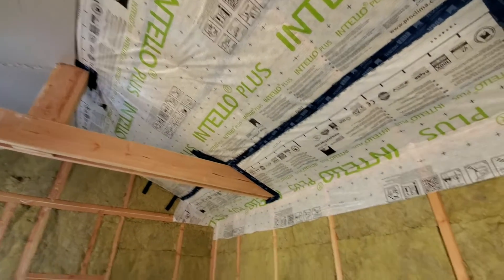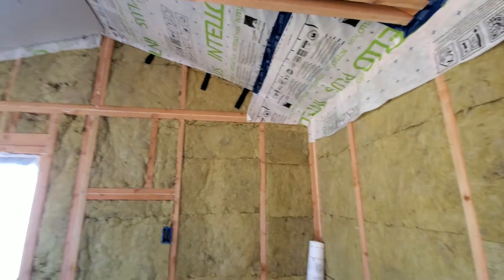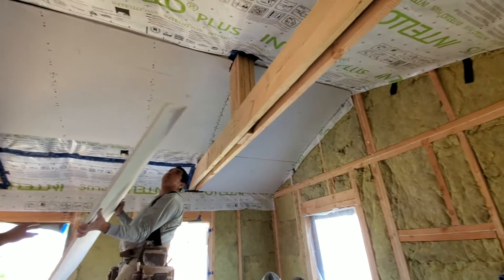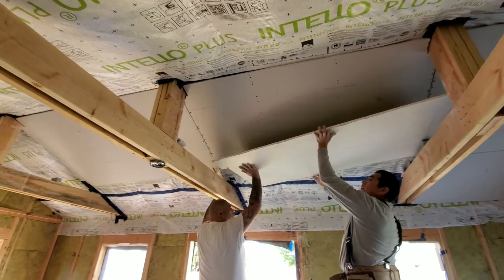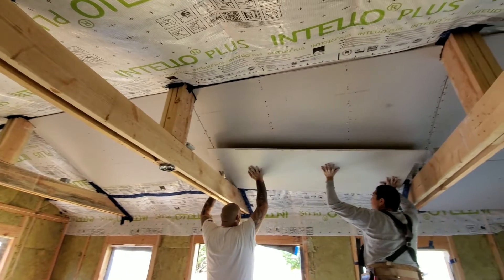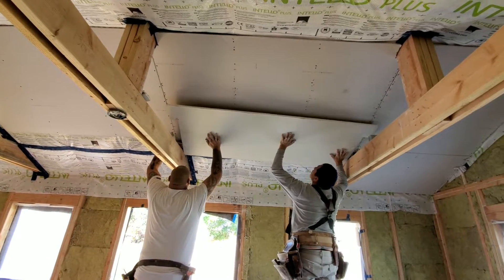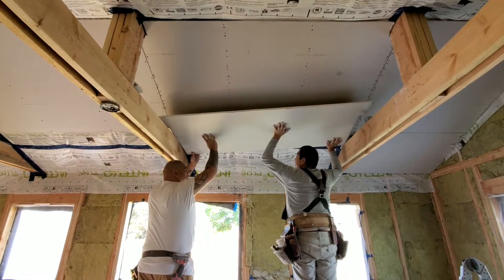We're hanging our Intello Plus up on the inside of our roof rafters and then we'll follow it down the walls. For now we're hanging drywall, which is a difficult process due to our custom-made trusses — it's a trial and error of cutting and measuring and getting each piece to fit properly inside each bay.